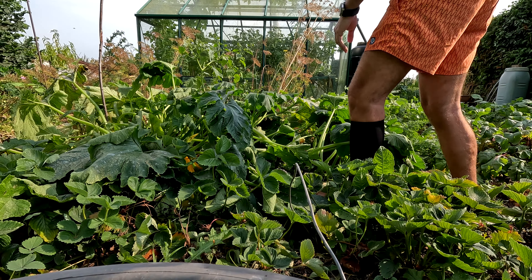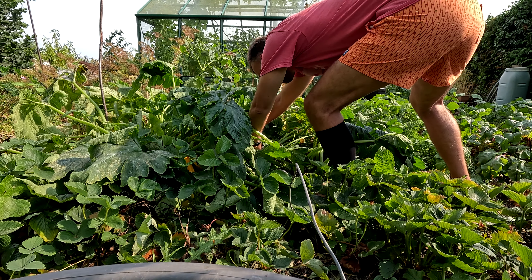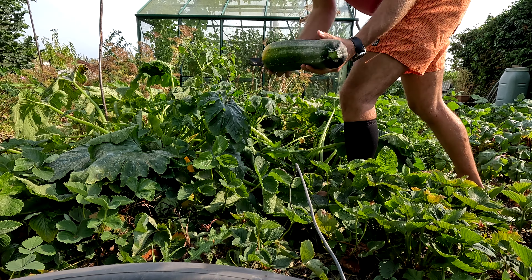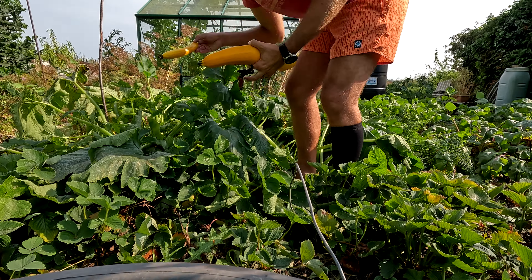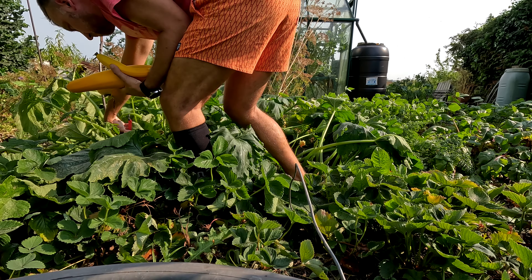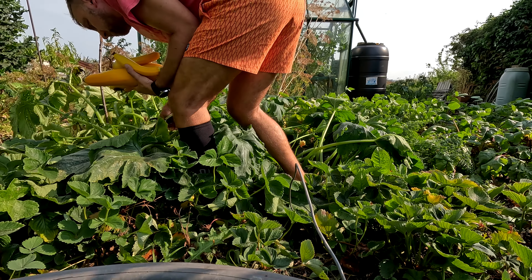Let's get some zucchinis now. They've probably turned into marrows by now — I was on holiday for a week, so that's what happens with zucchini when you leave them for too long. But that's fine; I'm going to leave the biggest one for seed saving anyway. Let's get all the best stuff — there are some monsters here.